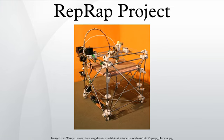The RepRap project started as a British initiative to develop a 3D printer that can print most of its own components and be a low-cost 3D printer, but it is now made up of hundreds of collaborators worldwide. RepRap uses an additive manufacturing technique called fused filament fabrication to lay down material in layers. A plastic filament or metal wire is unwound from a coil and supplies material to produce a part. The project calls it fused filament fabrication to avoid trademark issues with the fused deposition modeling term.